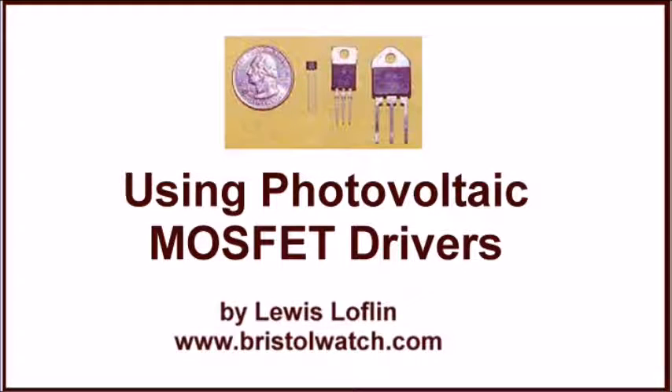Using Photovoltaic MOSFET Drivers by Lewis Laughlin. Visit my website at www.bristolwatch.com. In this video, we're going to explain why I went over to photovoltaic drivers for many of my MOSFET switches. There are a number of electrical advantages, but the one big disadvantage of these drivers is they're a little pricey. Let's explore why, then we'll look at a few items that are available, and then some practical working circuits.